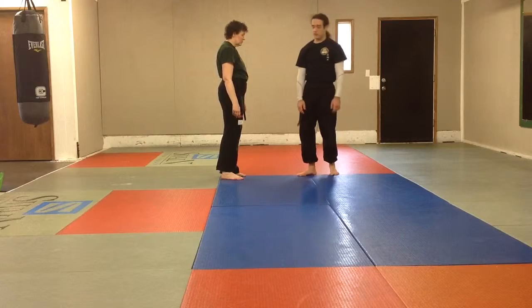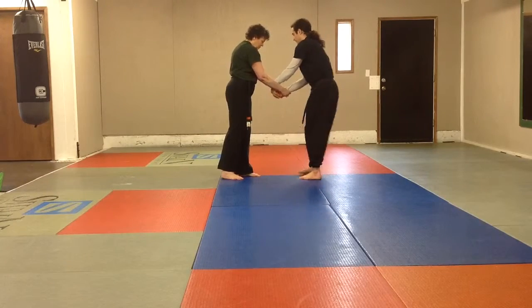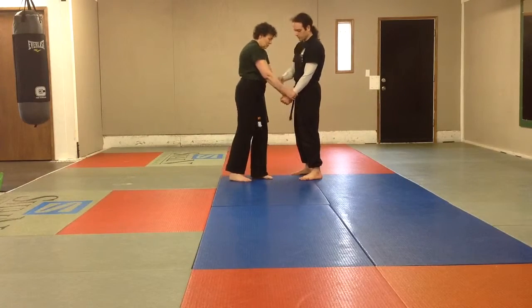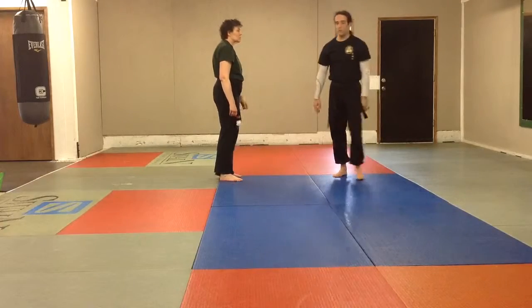For purple, you need to know a two-handed wrist — that means two hands on one side. She grabs me, then the other. A lapel grab, which means up by the collar. Grab me on the other side. Two-handed shoulder, which means one of her hands on each of my shoulders.